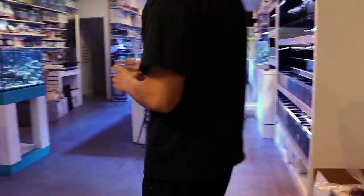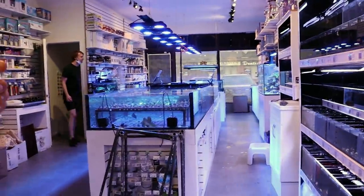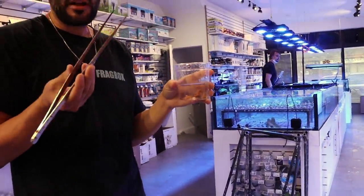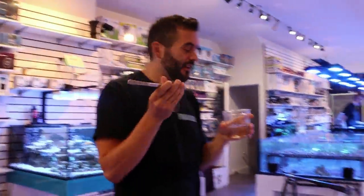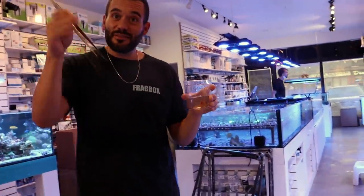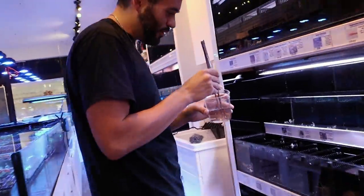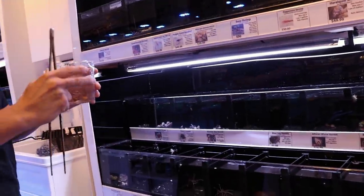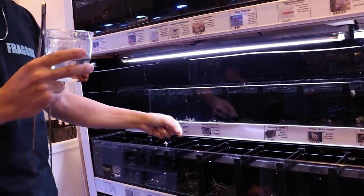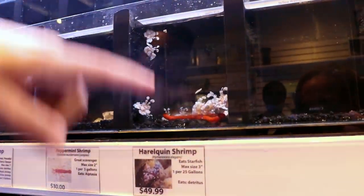What if we feed it to something? Arrow crabs might eat it, but this one might be too big. In the ocean that's just natural — something eats it. That's like two hundred dollars worth of snails it ate. Gold ring cowries seem to be resistant to these things, by the way.